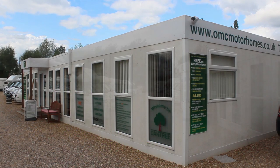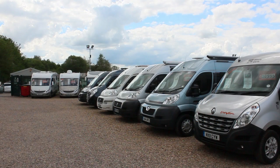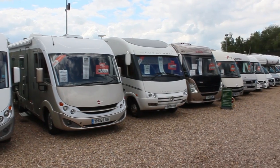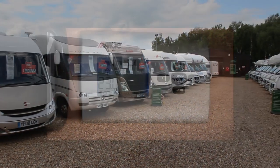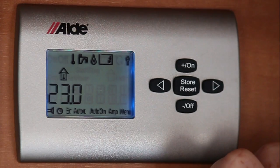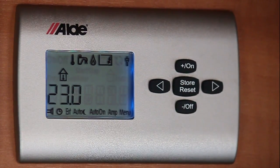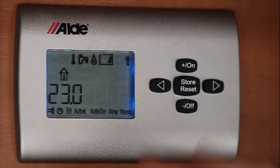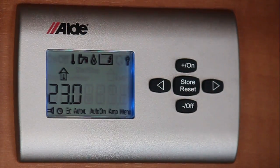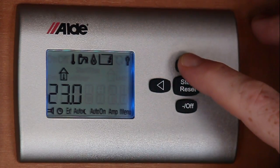Oaktree Motorhomes welcomes you to our series of helpful equipment guides. In these short videos you'll find a selection of simple and easy to follow reminders of how your motorhome equipment works. First of all I'm going to introduce you to the Alde heating system and just run through the basics. As we come to the panel we can see it's actually flashing off. To operate your hot water and your heating the system needs to be on, and to do this you press the on button.